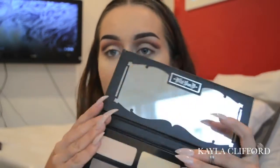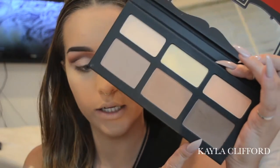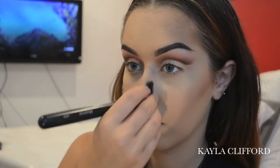Now that I have my eyebrows done I can do cheeks. I'm going to use my Kat Von D palette again — starting with the middle shade first, which is lighter, to build colour and warm up the face. Then to really define my contour I'm going to go in with that outer N1 shade. I'm using the Morphe MB35 brush for that.